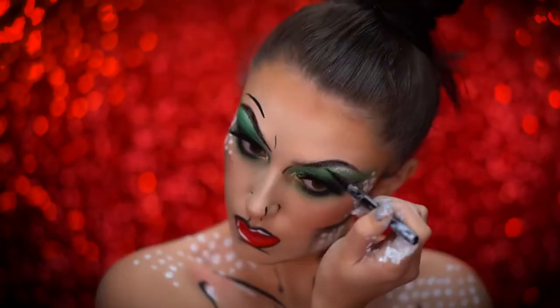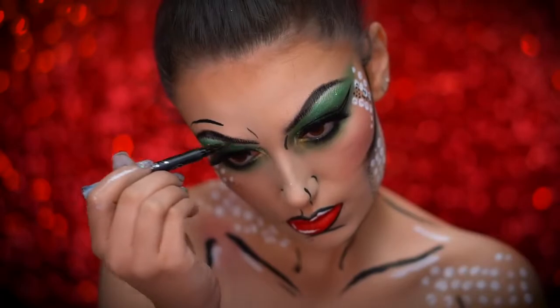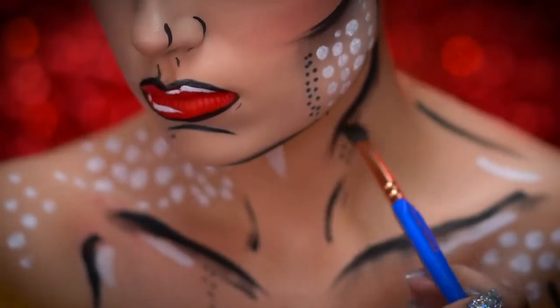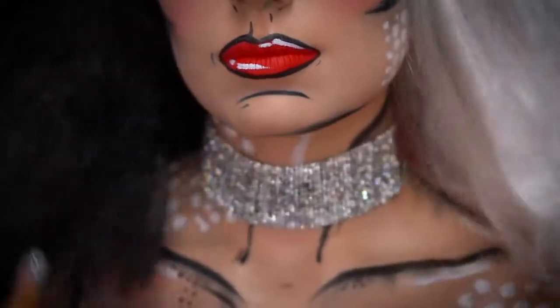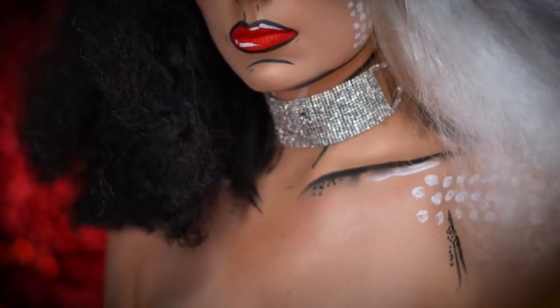I'm using a black liquid eyeliner to fill in my brows and darken them up. With the fluffy brush, I'm going to now smudge down those body details. Now pop on a split wig and a choker and get more into character. As a final step, I'm using a champagne highlighter to add glow to the face and the body.